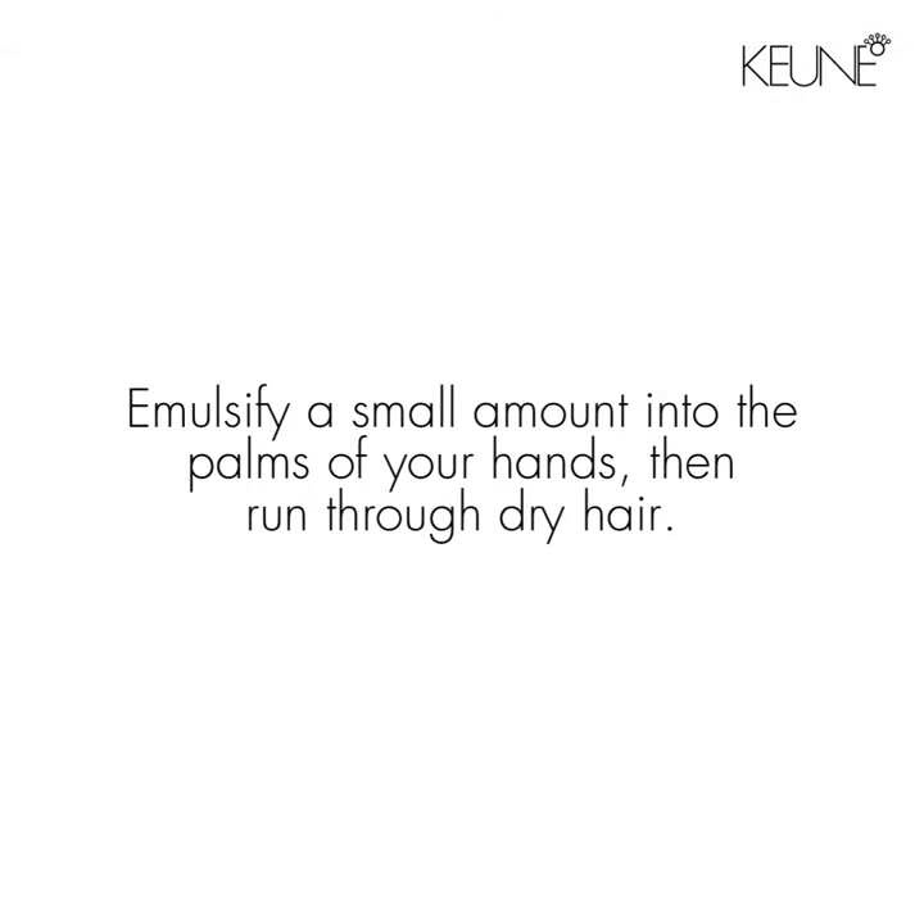To use, emulsify a small amount into the palms of your hands then run through dry hair.